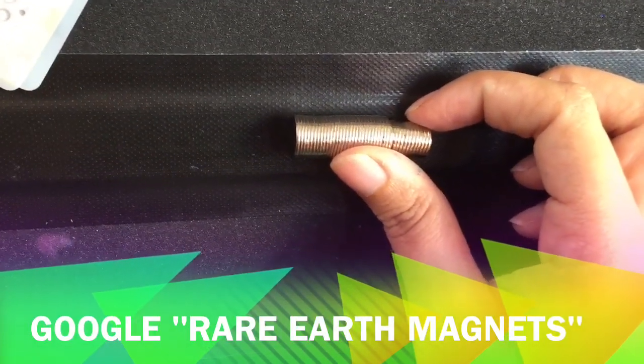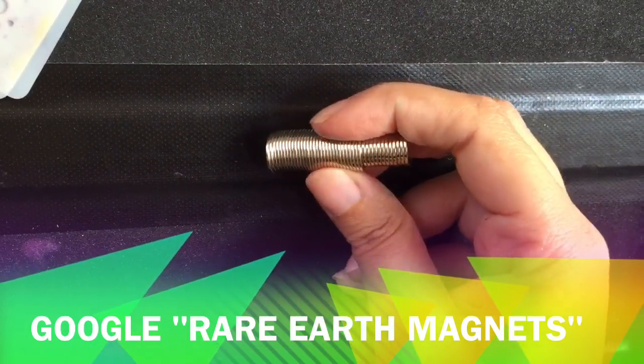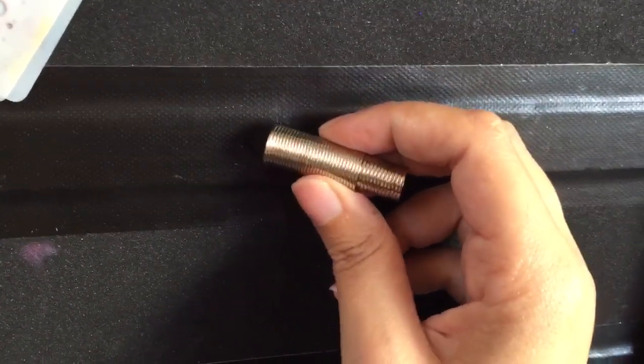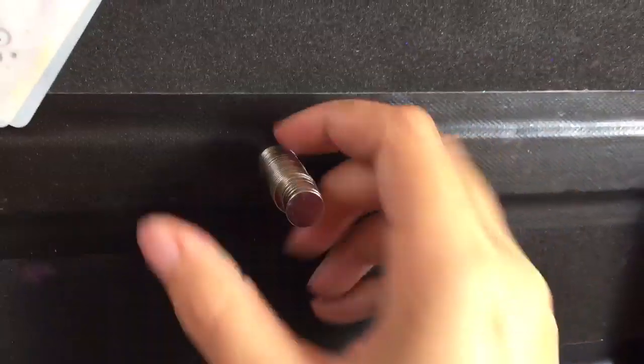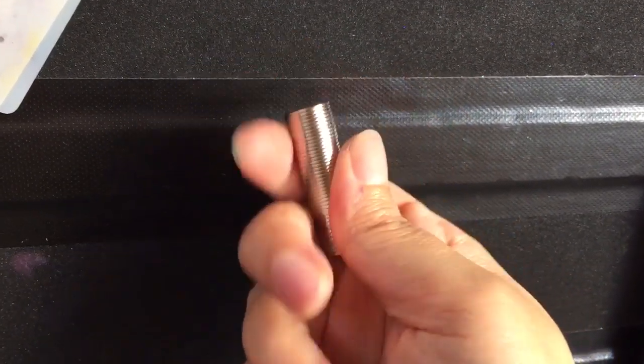You can get these magnets online — just search for rare earth magnets. There are heaps of little websites selling knickknacks and gadgets really cheap online, even eBay. That's where I get them from and they're pretty cheap — about $10 for a hundred of them.